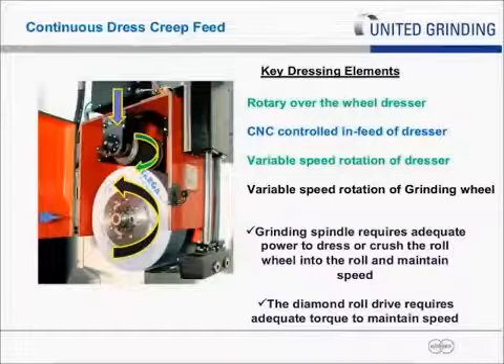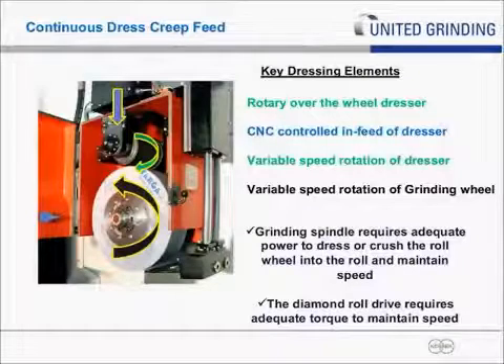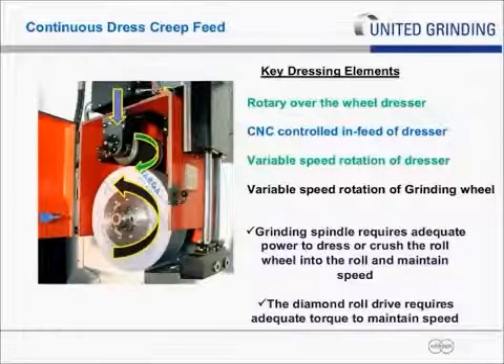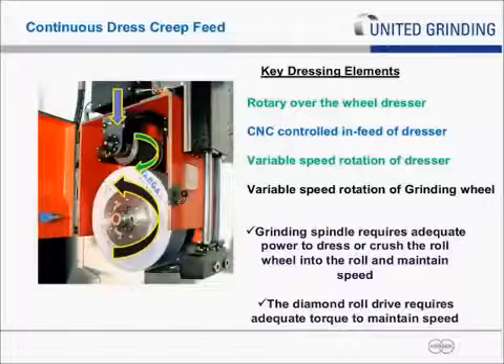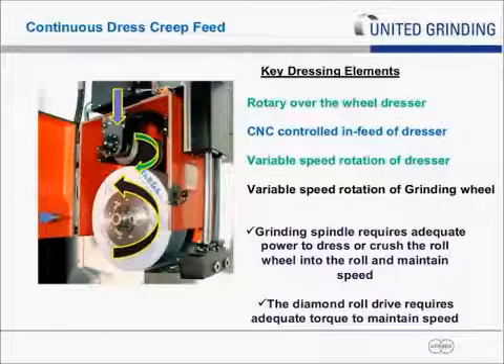The rotation of the dresser must be controlled by a servo motor — it's variable speed because it has to constantly change speed to maintain that 0.8 ratio. As the grinding wheel gets smaller, it speeds up because the grinding wheel maintains a constant surface footage per minute at the contact point of the part. The diamond roll also has to compensate for the speed change and match the speed of the wheel to maintain that 0.8 ratio at the interface.